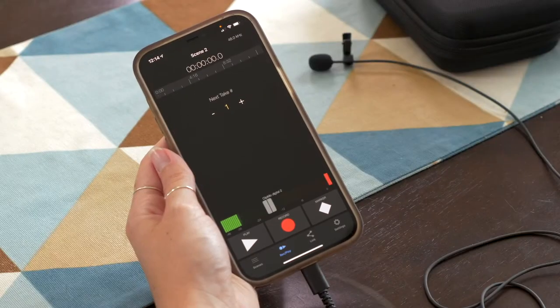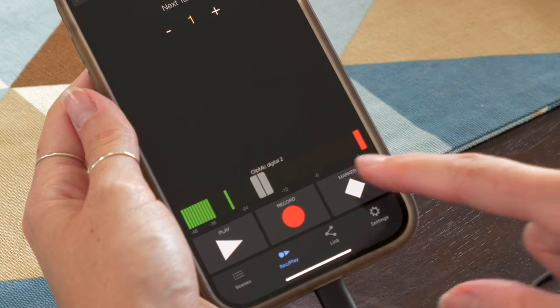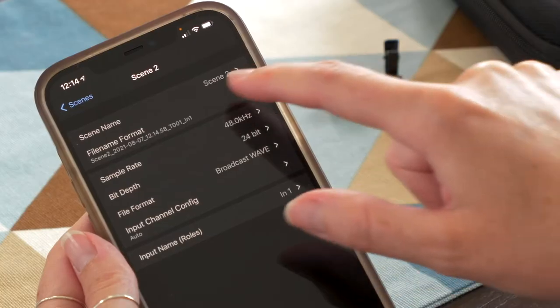You can use the free Meta Reporter, which lets you set levels, place markers, and even name your clips. It even records up to 96 kilohertz. Woo!